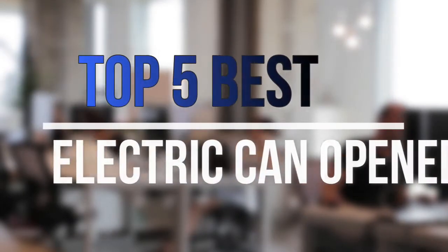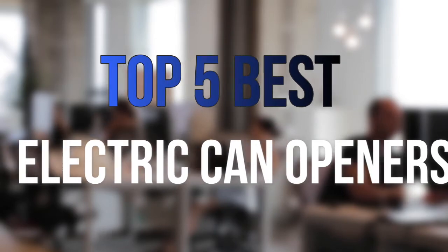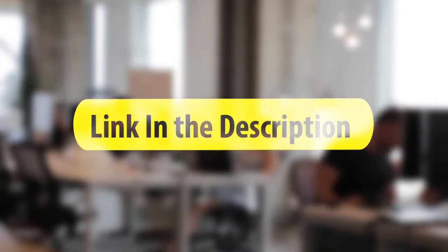Are you looking for the best electric can openers near your budget? In today's video we break down the top 5 best electric can openers that are available on the market this year. So let's get started with the video.